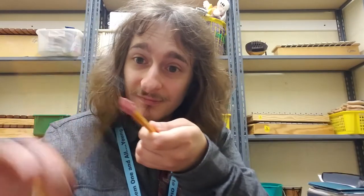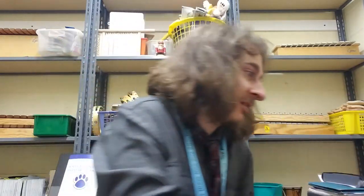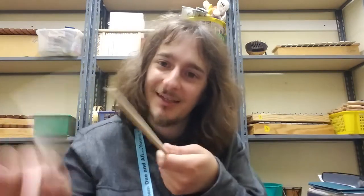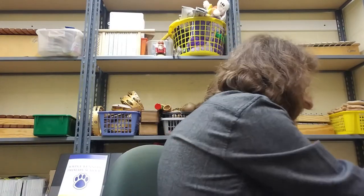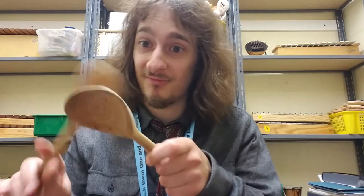Instead of drumsticks, you could use pencils — they make a great wooden sound and everybody's got pencils. You could even use chopsticks. I actually got these for free at a Chinese restaurant. So you could use pencils, chopsticks, drumsticks, or even something else wooden. Like if you have wooden spoons lying around the house, they make a real great sound.